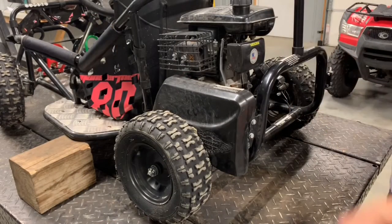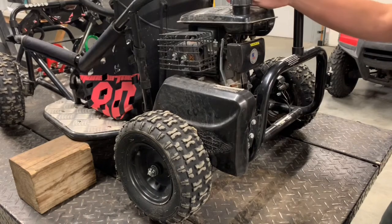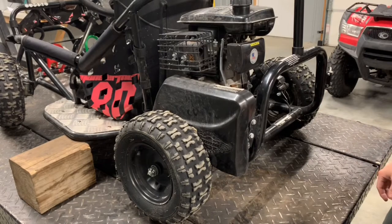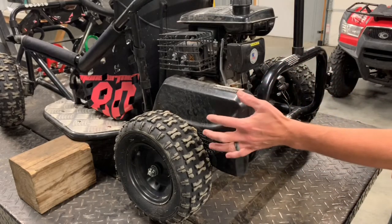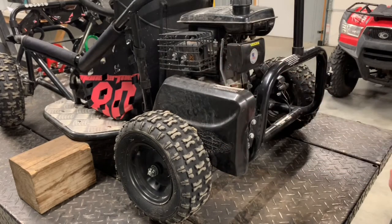I'm going to do an engine swap on this Monster Moto go-kart with a 79cc gas power motor. The crank went bad on it — I'm assuming it was low on oil. Anyway, you can get a motor for a couple hundred dollars. I'm going to show you the process of pulling this apart, and we're going to have to switch out the sprocket and stuff like that.